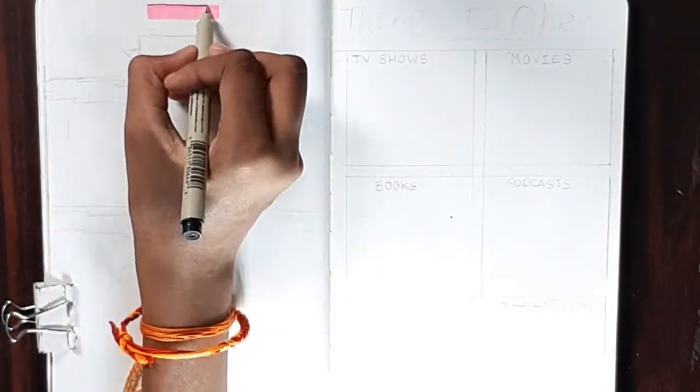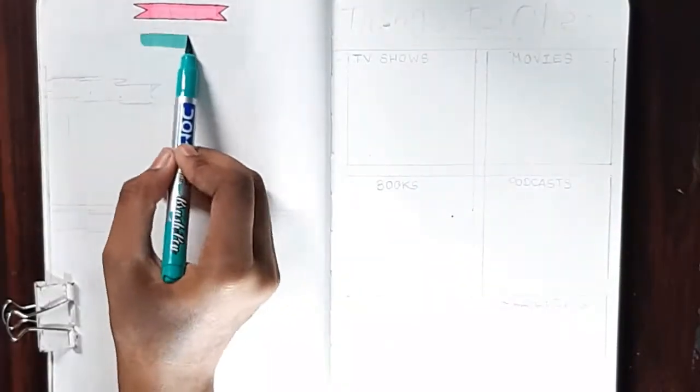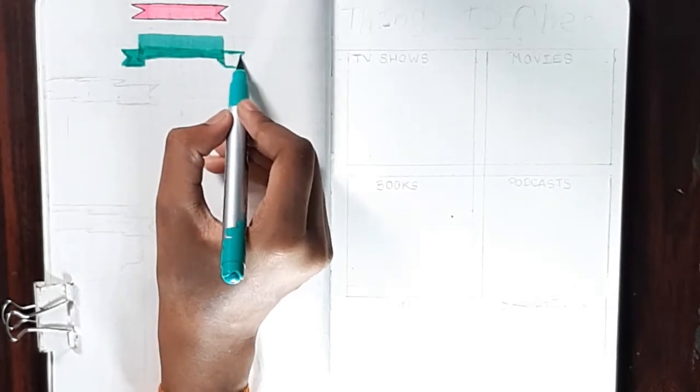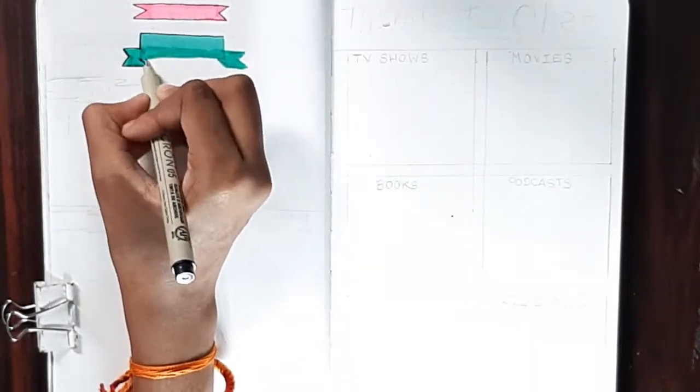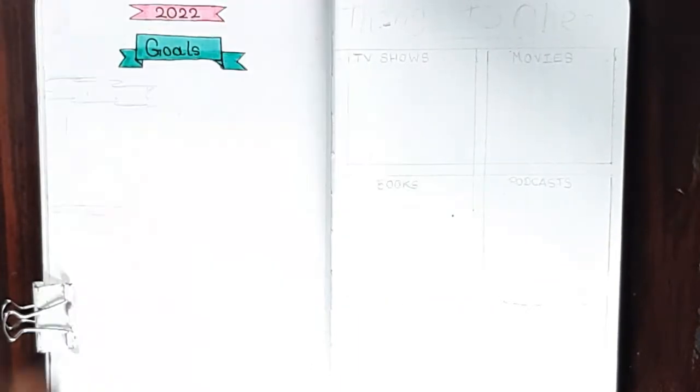Next up we have 2022 Goals. I divided this into personal and school. I usually had goals for every month but now I'm just doing overall 2022 goals. I'm doing a ribbon banner for the titles and headers — it always comes in handy. The first section is personal and the second is school. After filming this video I filled up the personal area; school is really important to me so I've given it more space.